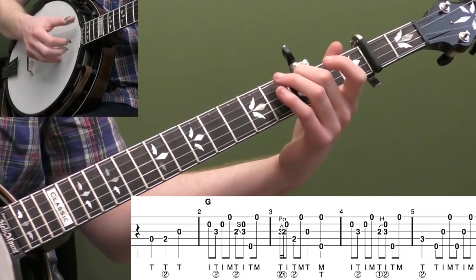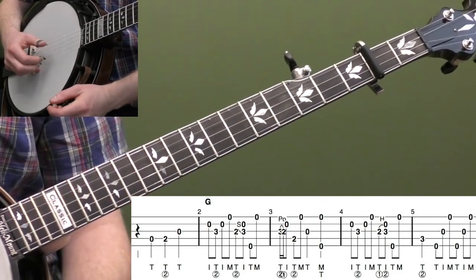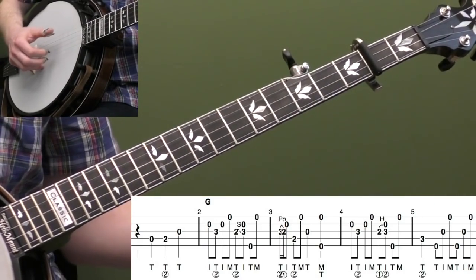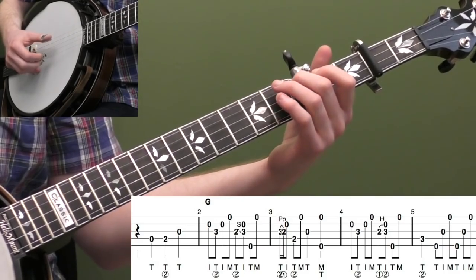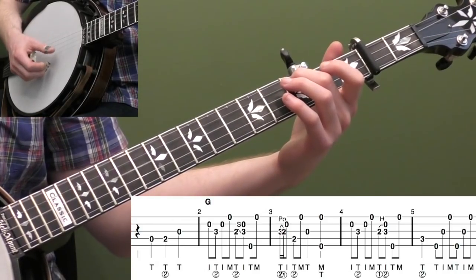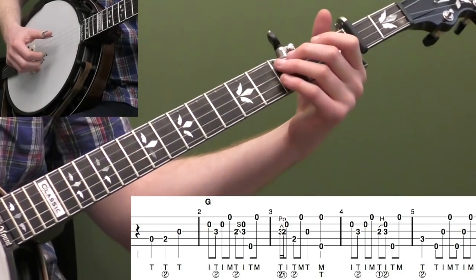That's a G7 chord that's going to set us up going into our C. We have four measures of G to start — we don't count the pickup in our backup or in the lead — so the lead starts in measure two. We have four measures of G and then we go into our C. That fourth measure, really measure five excluding the pickup, is a G7 that sets us up to go into our C chord. Let's play the first five measures and then we'll keep moving on.